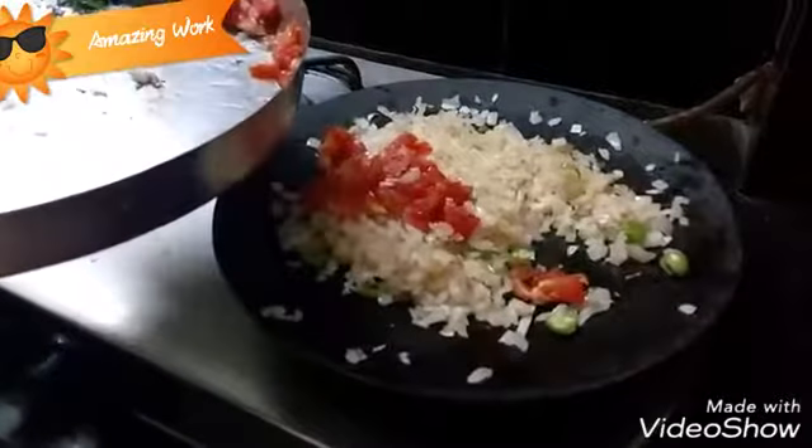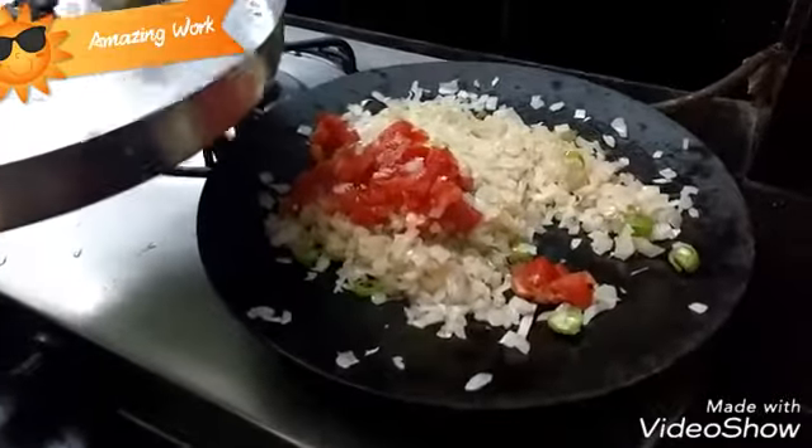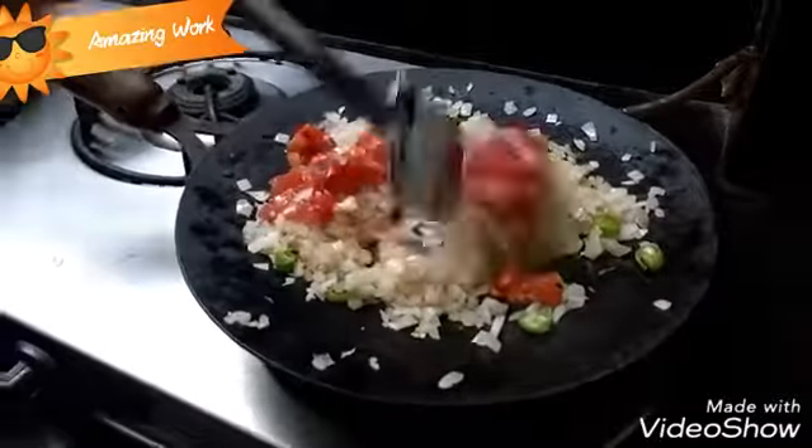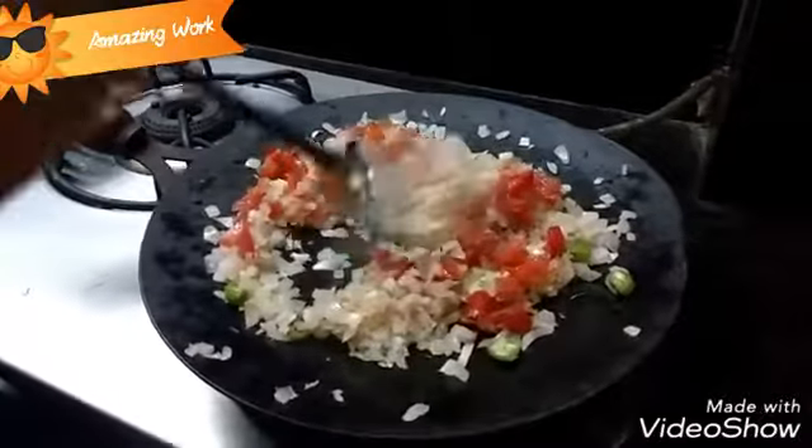It's time to add the chopped tomatoes. Give it a nice mix.